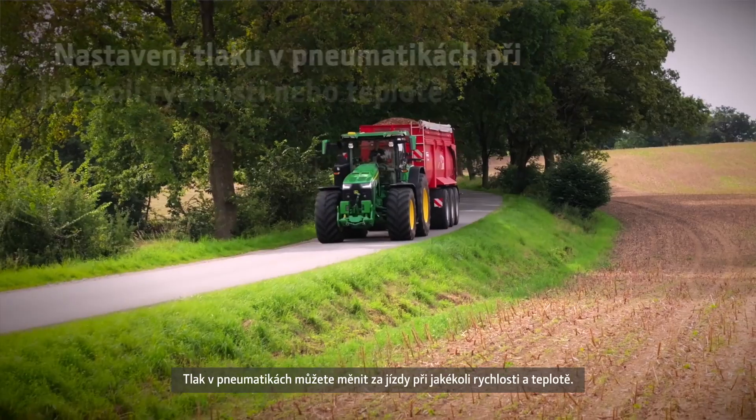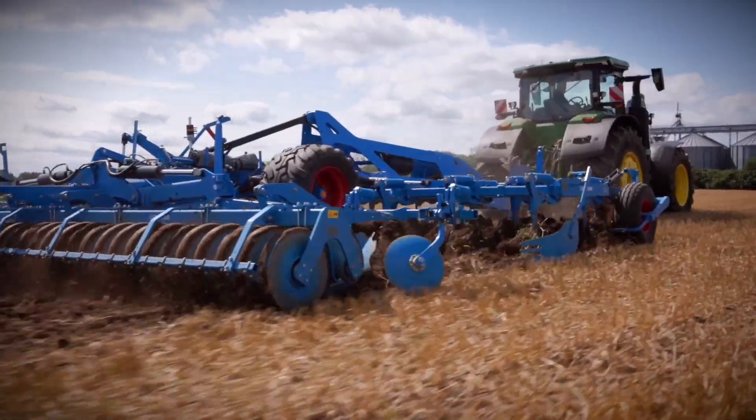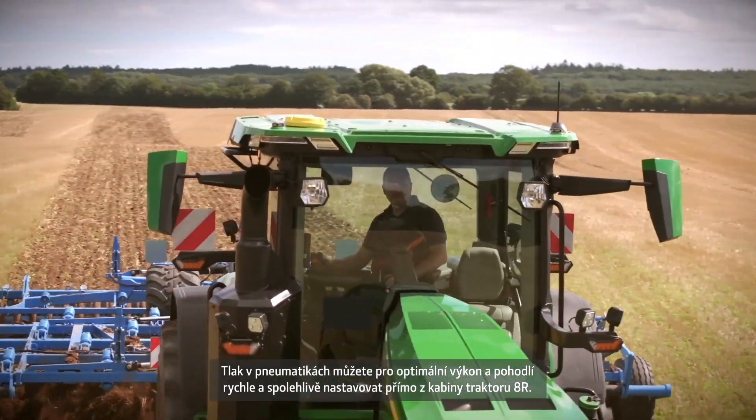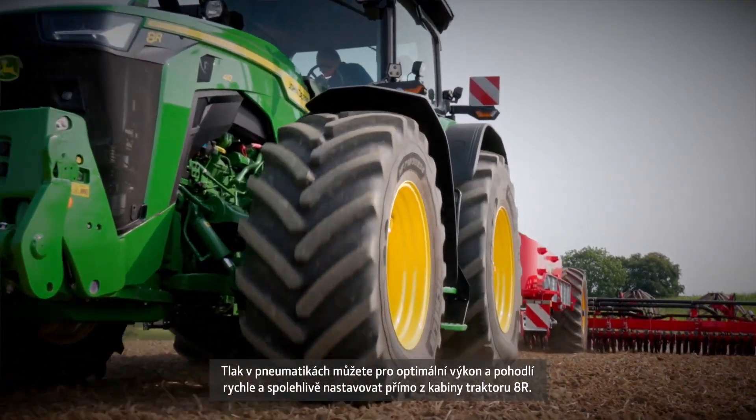Adjust your tyre pressure on the go at any driving speed or temperature. Effortlessly manage tyre pressure from your 8R cab with fast, reliable adjustments for optimal performance and convenience.